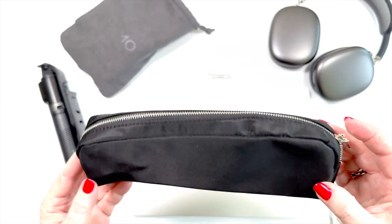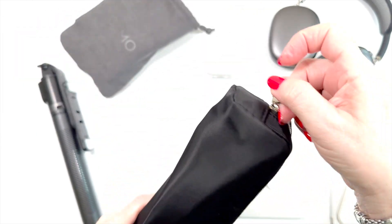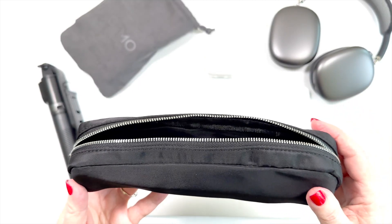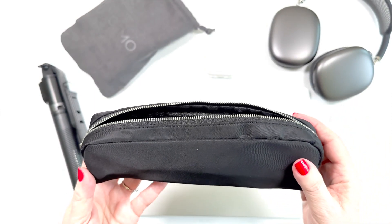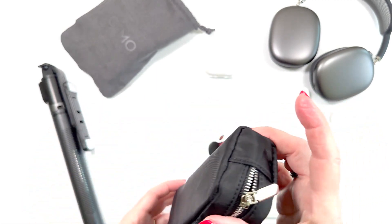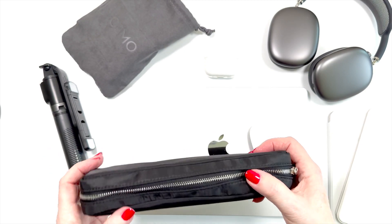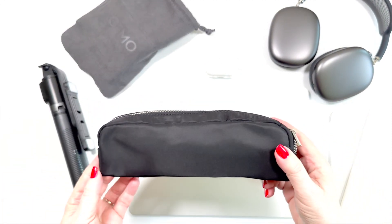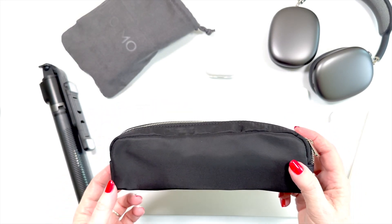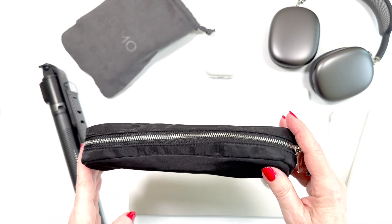I think you all know that I'm a huge fan of these pencil cases. I have two in olive and I now have three in black. These work for any number of things besides pens and pencils. It's super lightweight, it's nylon, it looks attractive. I love them and they fit in all different kinds of places.